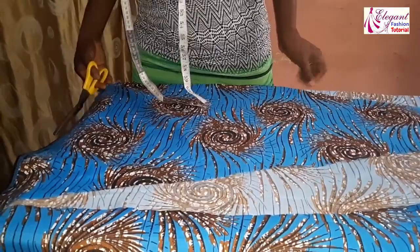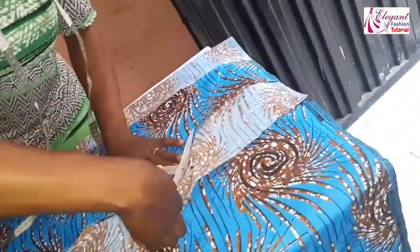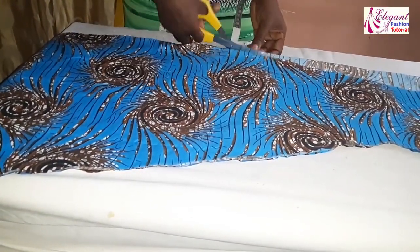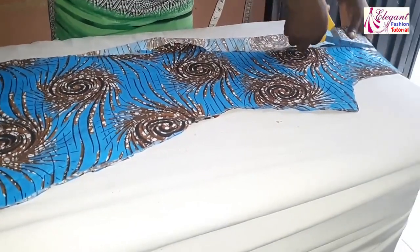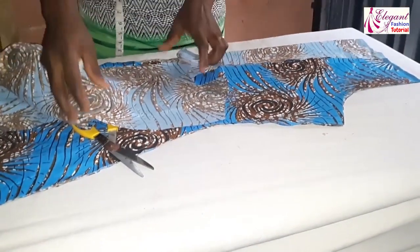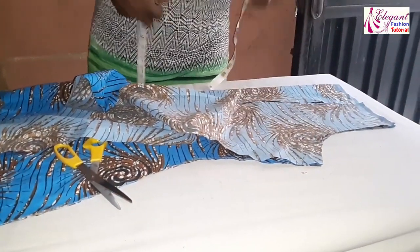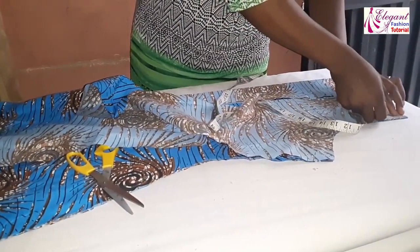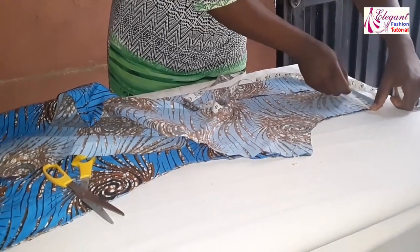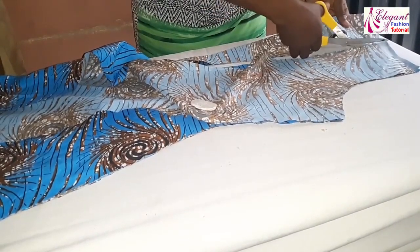I'll cut it out now. Now before I conclude this shoulder part, I want to put the shoulder slant. I have to join the second front side together, then I'll cut it out. Don't forget to put your shoulder slant — one inch shoulder slant.